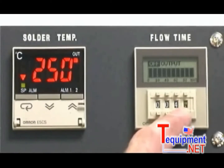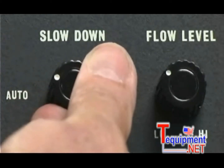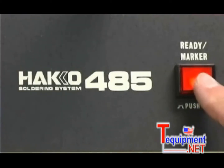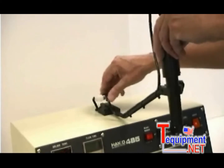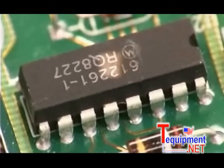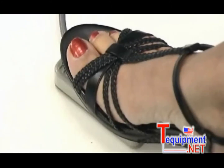Set the solder flow duration timer and adjust the solder flow speed for your application. Place the printed circuit board on the table. Turn the locator light on and position the light to the center of the component.